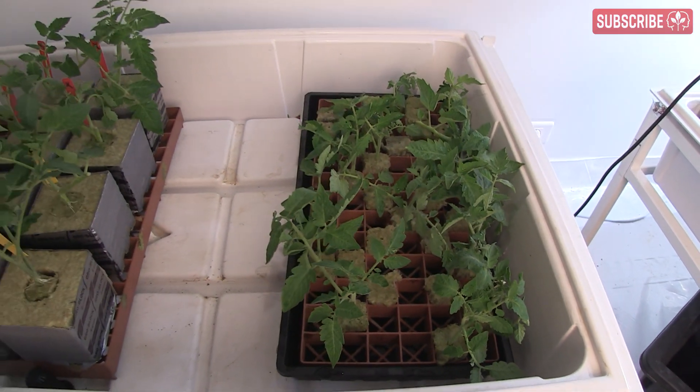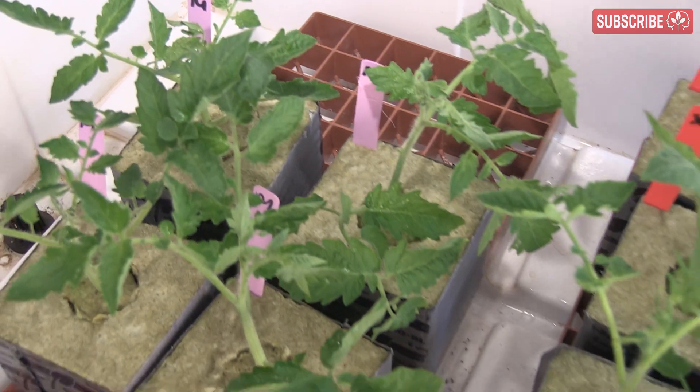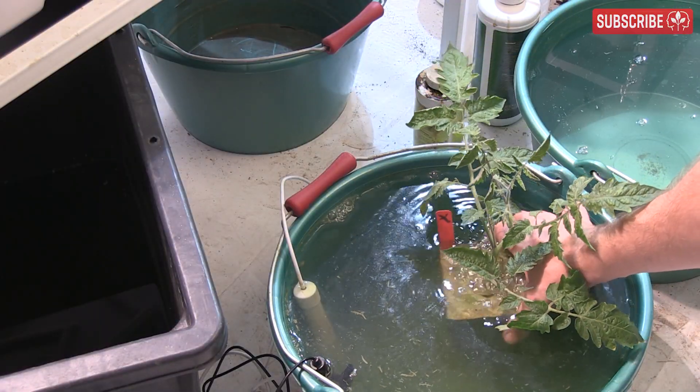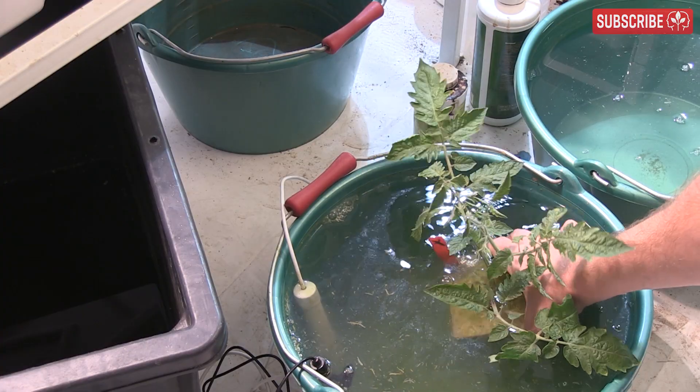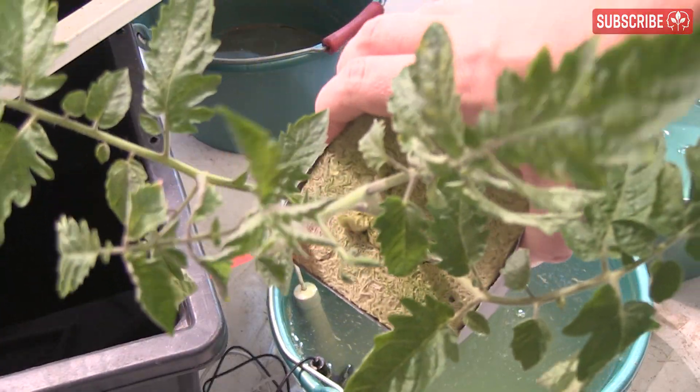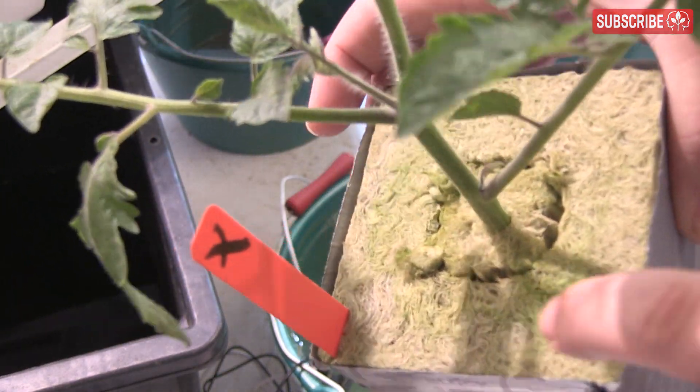The ideal relative humidity for juvenile plants is between 65 to 75%. This promotes a lower transpiration rate, which in turn will allow your young plants to concentrate their energy on root and leaf growth. As far as irrigation is concerned, follow the 50% rule. Young plants are very sensitive to both overly wet and dry conditions. Don't robotically dip your cubes every day or leave them standing in water. Wait until they've dried out at least by half before re-dipping. Stone wool feels very light when it's dry and often looks lighter in color.